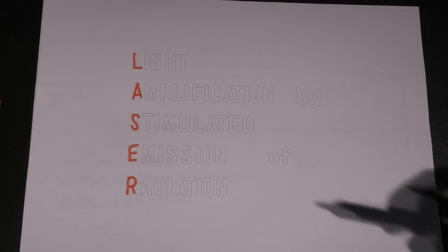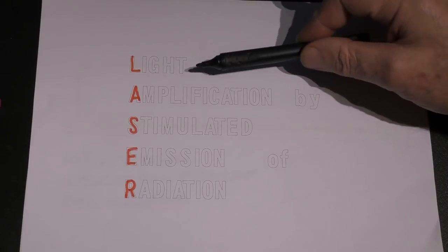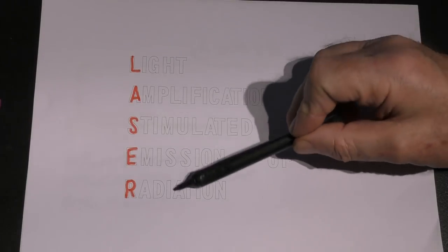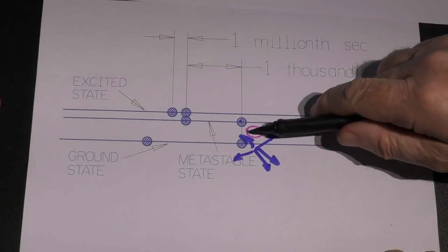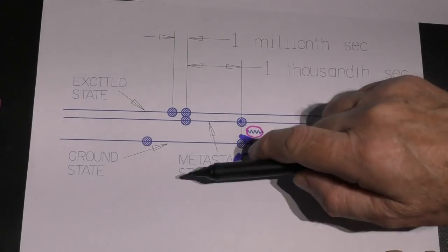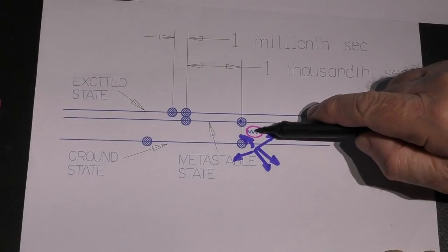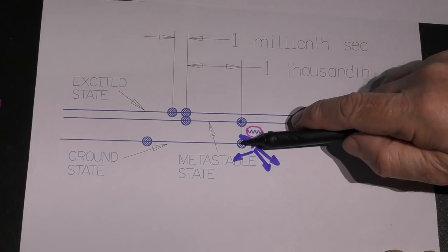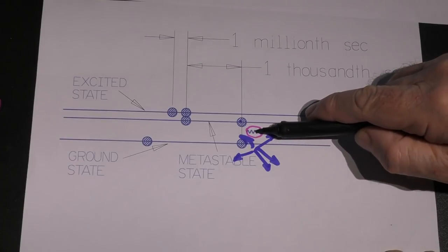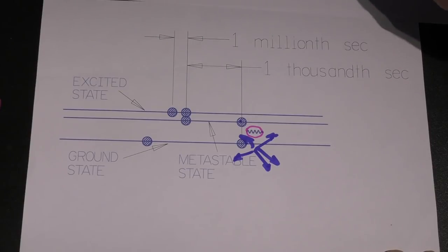The word LASER is an acronym: Light Amplification by Stimulated Emission of Radiation. The important word here is 'stimulated.' What we've seen so far — both the nitrogen and the carbon dioxide actions — has been random emission. We get this light as the electron drops down from a high state to a ground state, and we get this emission of radiation — light. But it's not stimulated, it's random. So how do we get from random emission to stimulated emission?